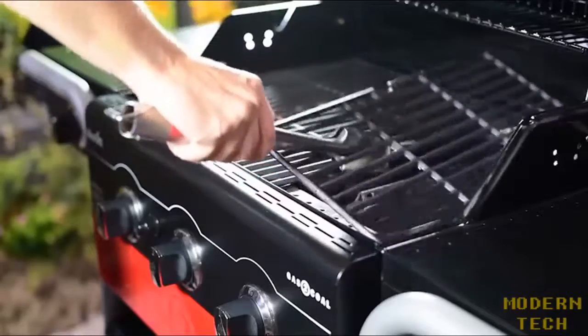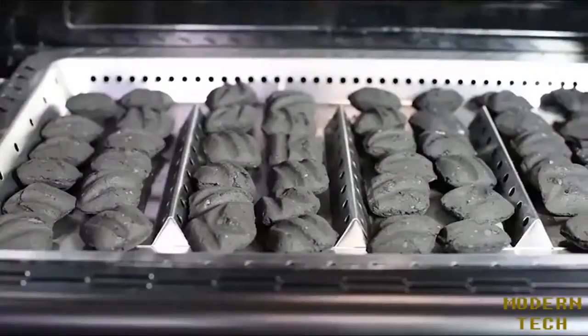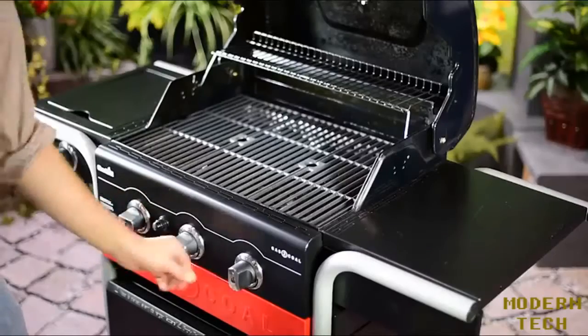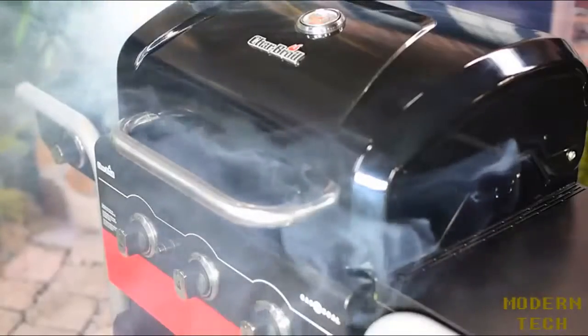Simply remove the grates. Place the tray into the grill. Add charcoal, spaced evenly along the tray, and use the push-button electronic igniter to light the three burners. With the lid closed, allow the charcoal to heat up for 10 to 15 minutes.